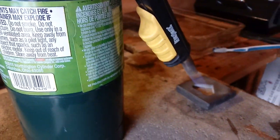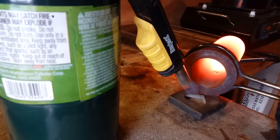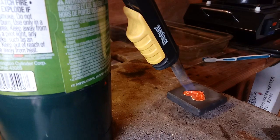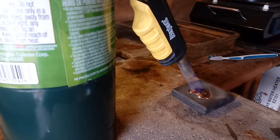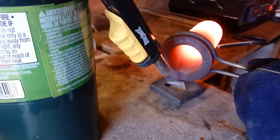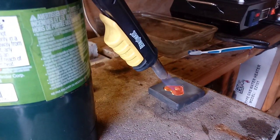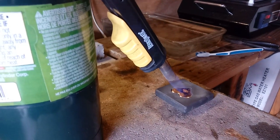All right guys, that last heart was 1.1. Let's see if we can get another one. That one's 1.2. We'll get that cooled off. Got enough in here for one more I do believe — these last ones usually splash out. That's probably a 1.1 or 1.2 right there.